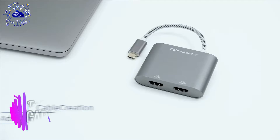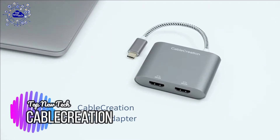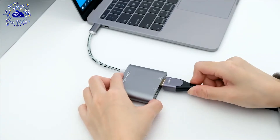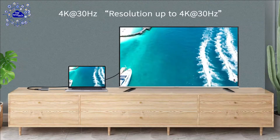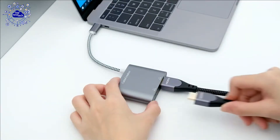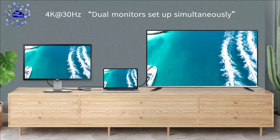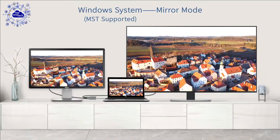The 4th adapter is the Cable Creation Thunderbolt 3 to Dual HDMI adapter. This certified adapter is designed to extend or mirror your laptop screen to two external displays, delivering perfect image and sound. It is compatible with MacBook Pro 2020 and 2019. Note that MacBook cannot run extend mode with two or more external displays connected — only mirror mode is available on MacBook in that case. Both mirror and extend modes are available on Windows.